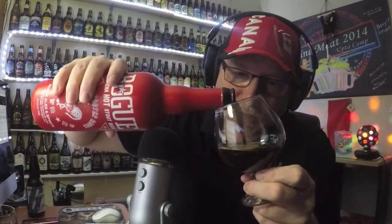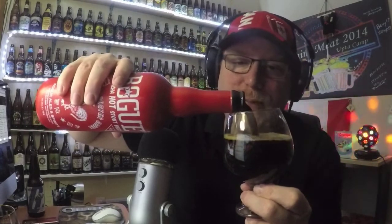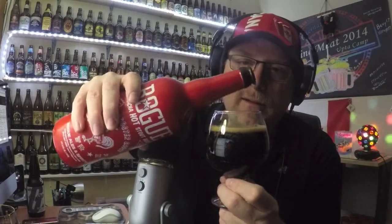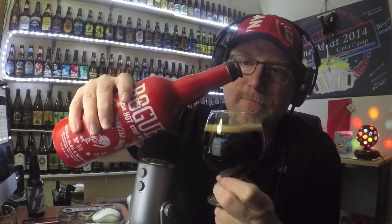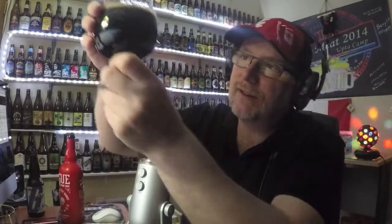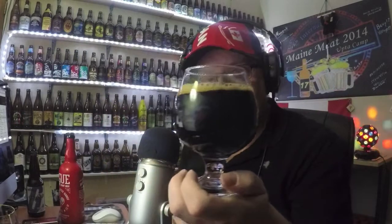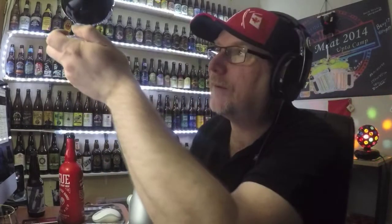Whoa. Nice and dark. I didn't really let it warm up that much, but that's okay — we'll deal with it. Look how nice and dark that is. Very opaque. You can't see through it at all. I can't read a newspaper through it. Very opaque. I got a very dark tan head on it too, though it's dissipated to a cap now. This is not the type of glass for a head.